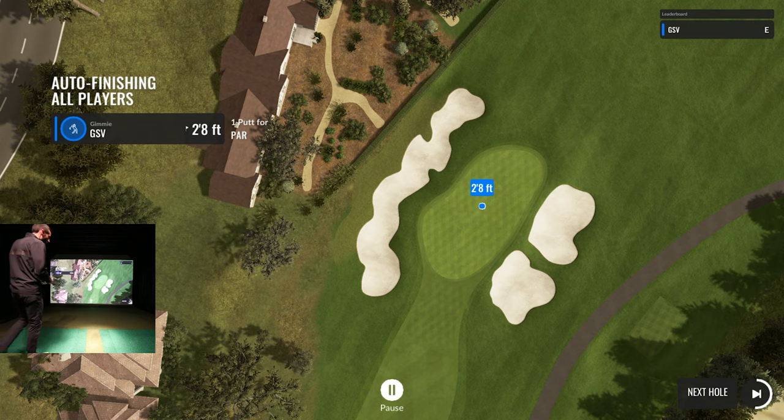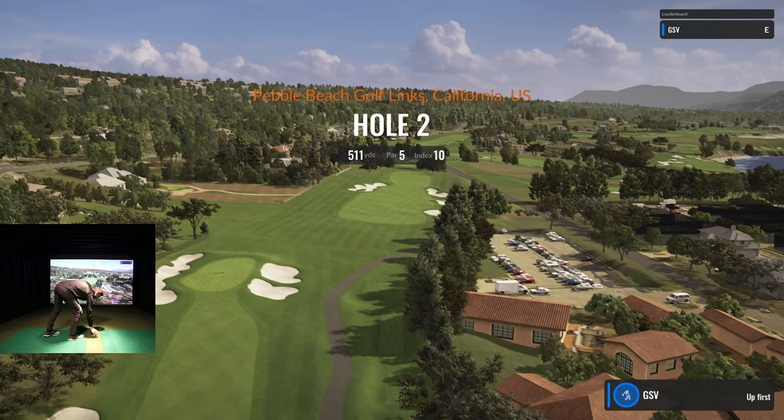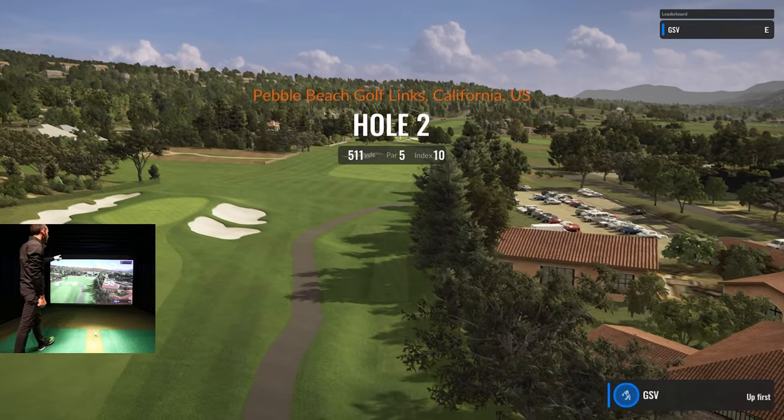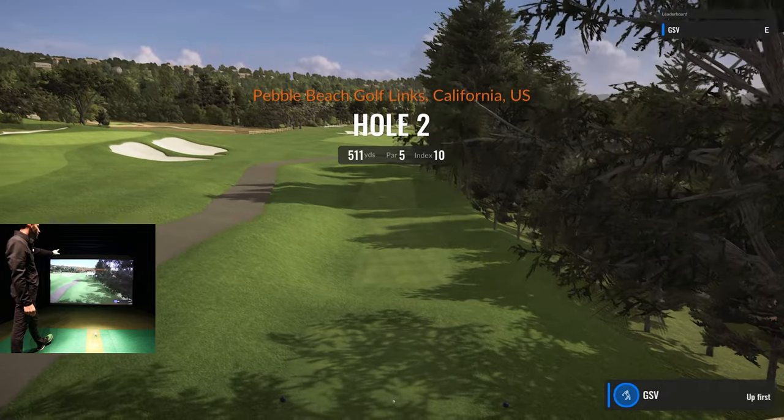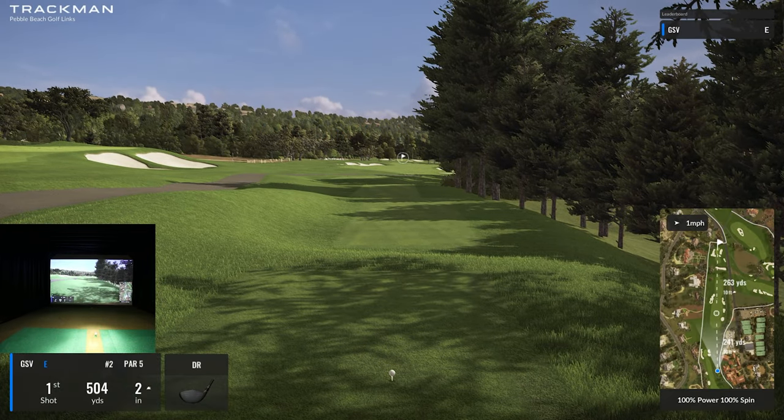I thought I'd get us started one under, but that's okay — this is a tough course. I love how they give you this preview showing the yards, the par, and the index of the hole. This is a par five; the goal is just to get a nice drive down there because you've got a really long second approach shot.